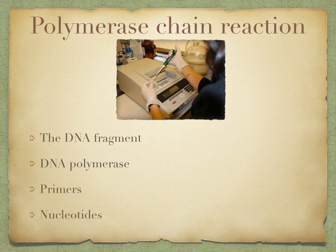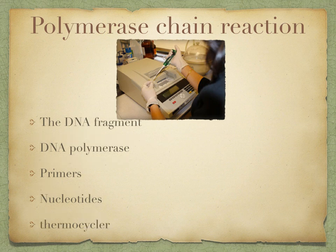Then you need your primers and nucleotides. Your primers are short sequences of nucleotides that have a set of bases complementary to those at one end of each of the two DNA fragments. And your nucleotides contain each of the four bases found in DNA. Finally, you need your thermocycler. This is a computer-controlled machine that varies temperatures precisely over a period of time, as you can see in that image.